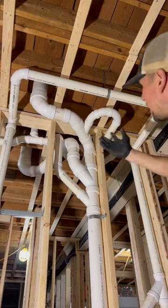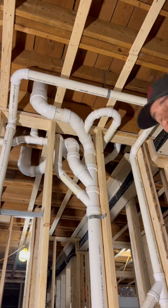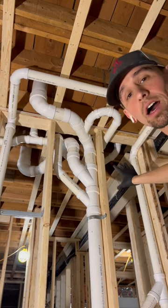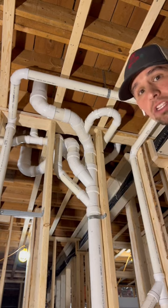None of this stuff is glued right here, so I'm giving you guys the option to tell me what I did wrong before I go ahead and glue that thing all together — maybe I can change it up before it's too late.